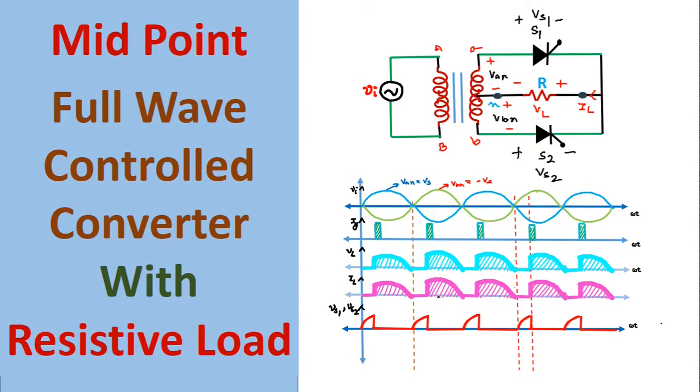Hello friends, welcome to my channel Learning Electronics. In this lecture we are going to study the midpoint full wave controlled converter with resistive load. This is the circuit diagram of the midpoint full wave controlled converter with resistive load.